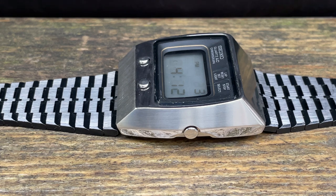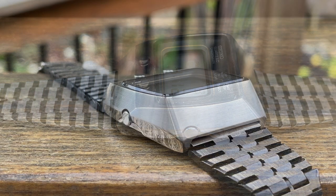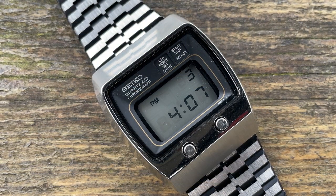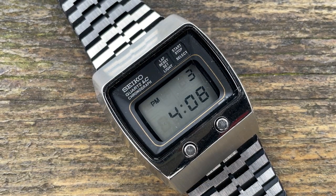It's just a digital watch — we think nowadays that digital watches are nothing all that special, yet this was the first of its kind. You could almost blame this for the quartz crisis: digital watches came along, everybody got involved in them and bought them because they were the latest thing, and as a result mechanical watches suffered greatly. You did see the likes of Omega and other big brands making their own digital watches as a result — everybody got on the gravy train.